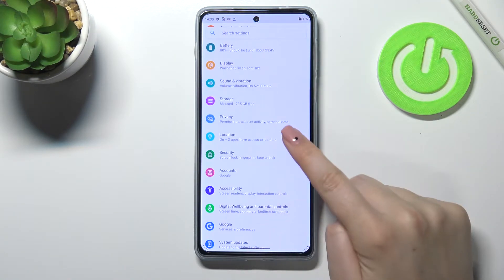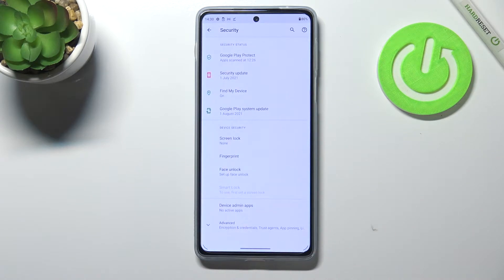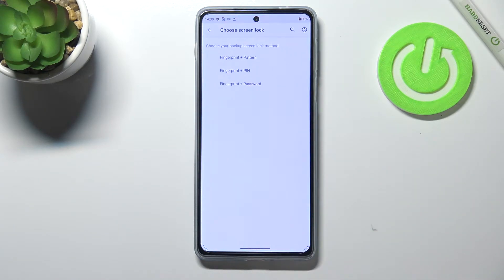First of all let's enter the Settings and then enter Security. Here we've got the Fingerprint option, so simply tap on it. This is actually the very first step of adding the fingerprint and we have to add an additional screen lock. Of course, if you've got one currently set you will be transferred to another step.